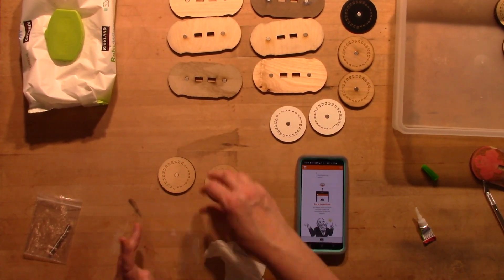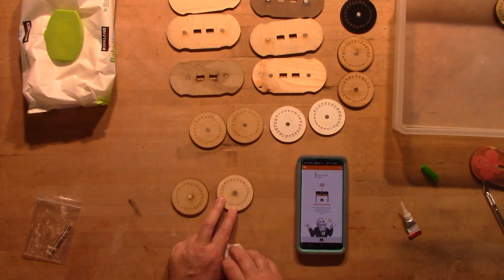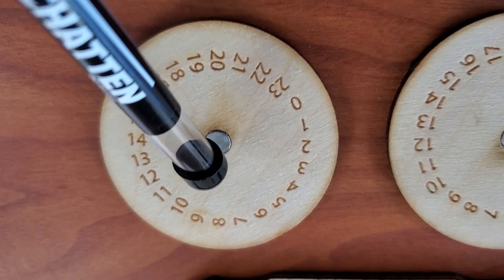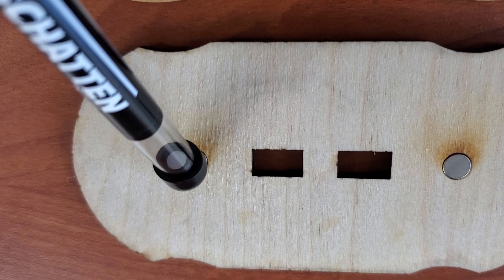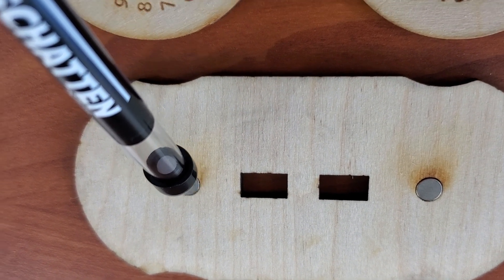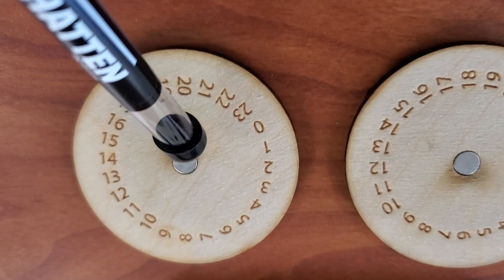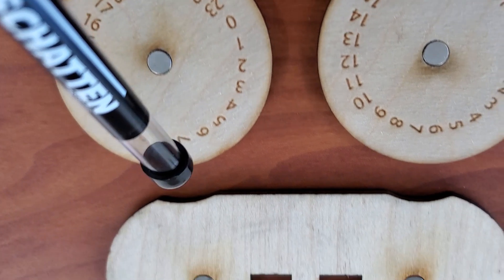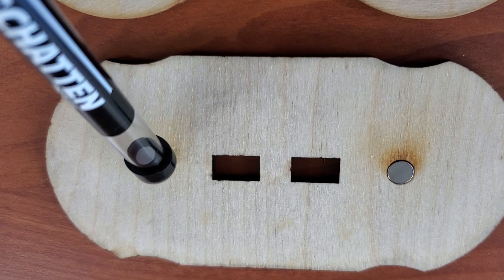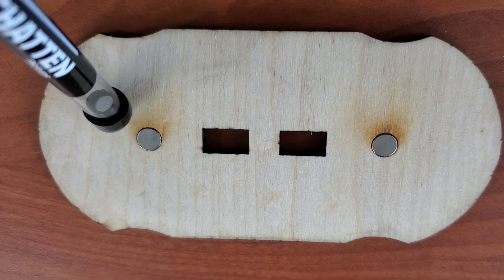The number dials have to be the opposite polarity from the top. I later got this analog tester — see how it turns white on one and flips to black on the other? The problem is that it gives me the opposite names, north and south, from the app. That doesn't really matter as long as you're consistent.